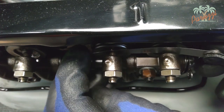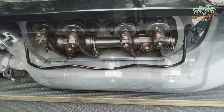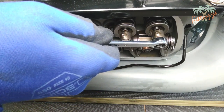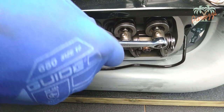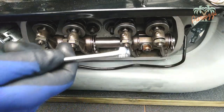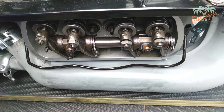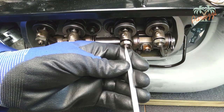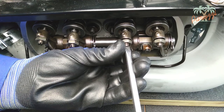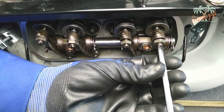The feeler gauge should be able to slide between them with some resistance. If so, you may proceed with cylinder 2. In this case, we have a little too much clearance on both valves. To adjust the valve clearance, you will need to loosen the adjusting nut on both rocker arms. Loosen both adjusting screws to verify that the adjusting nuts are running properly — if they are not, it will make the adjustment impossible. For more on this, watch video 2 of our series on engine diagnostics.